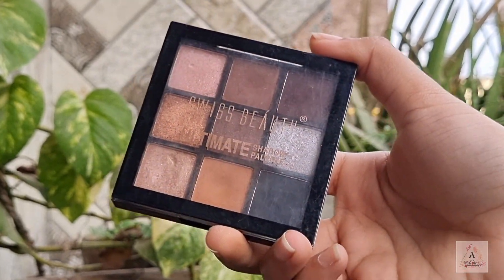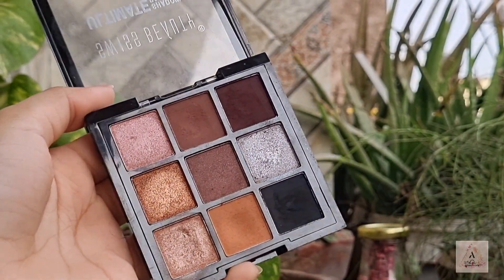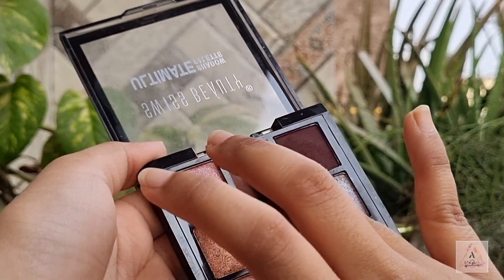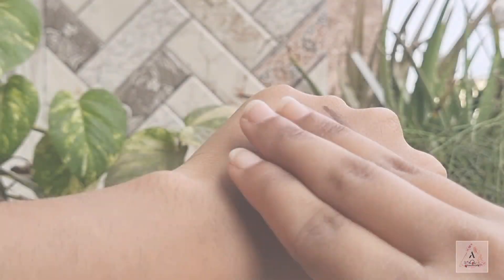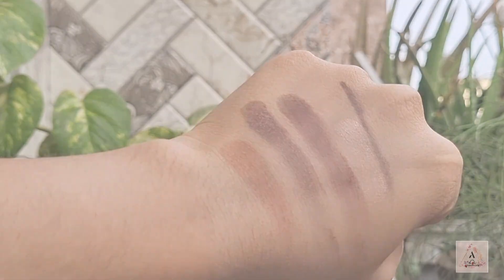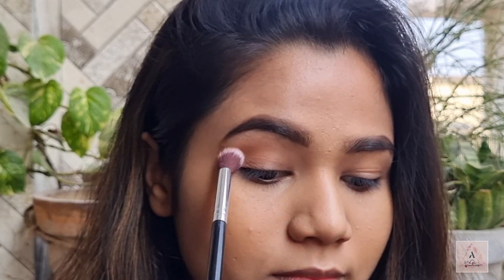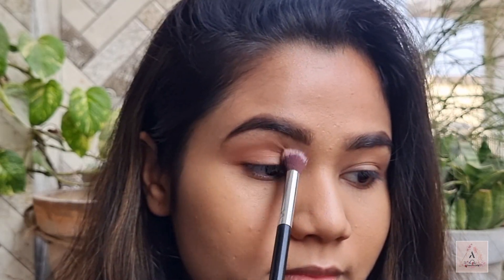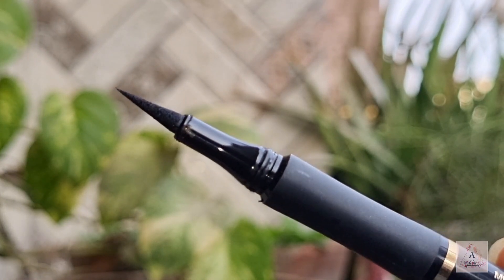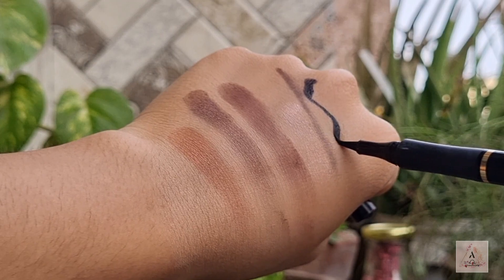For eyeshadow I have two options: first is the Cherished palette from Revolution, and the second — the most viral palette among beginners — is this Swiss Beauty eyeshadow palette. Here are a few swatches; as you can see, these eyeshadows are pretty pigmented and can be used by a beginner very easily. Here I've just created a soft look using this eyeshadow palette.